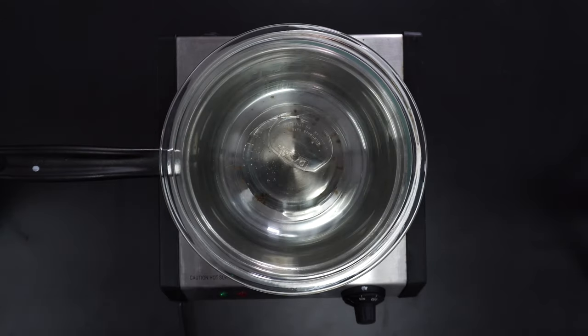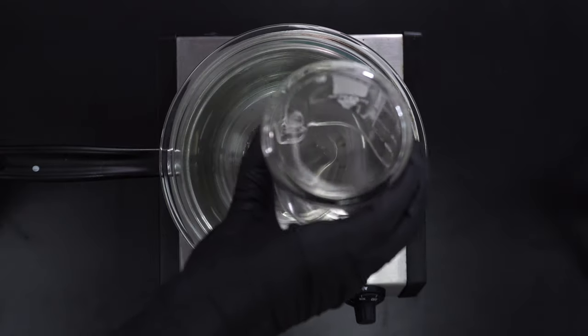First, add propylene glycol, glycerin, and sorbitol solution into the double boiler.